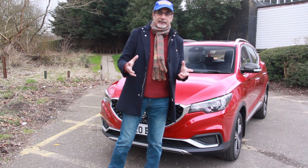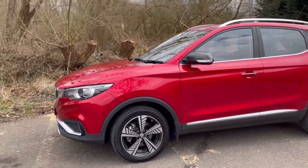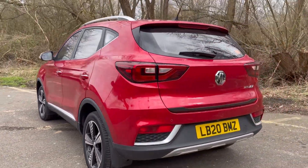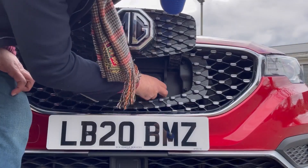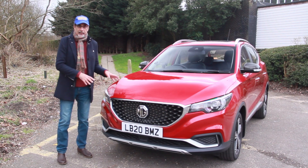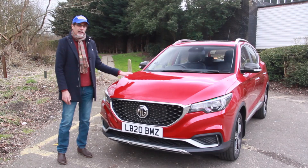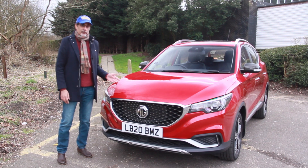The only real difference you can see externally between this and the regular MG ZS are the windmill-style, diamond-cut 17-inch alloy wheels — which I think are actually a very good size for this car — and of course no exhaust pipe, plus a secret compartment for the electric charger connector. The regular ZS has also had a bit of a facelift this year, and the EV version will probably get that same makeover for 2022. I've also heard rumors it's going to get a bigger battery, which is almost going to double its range.